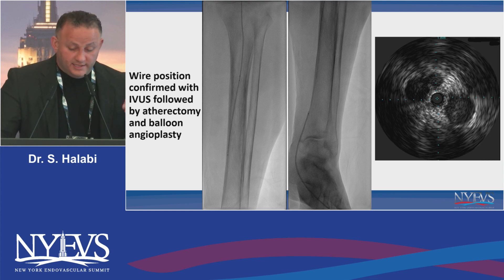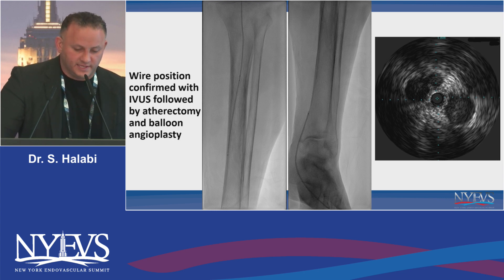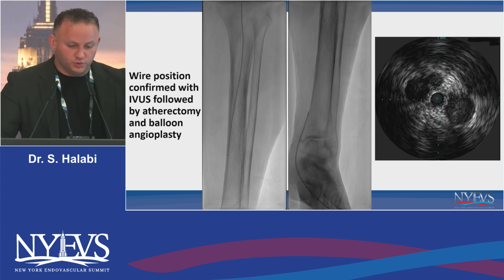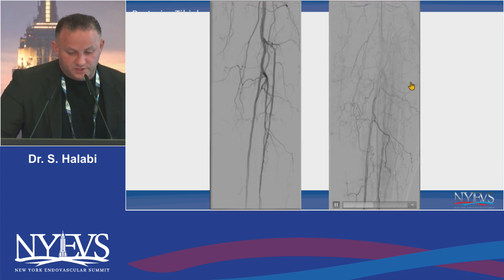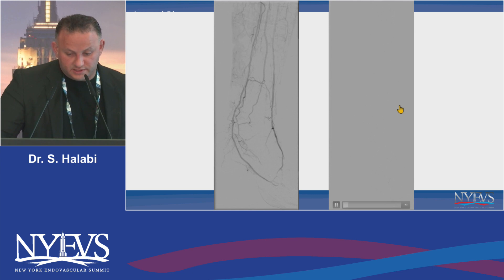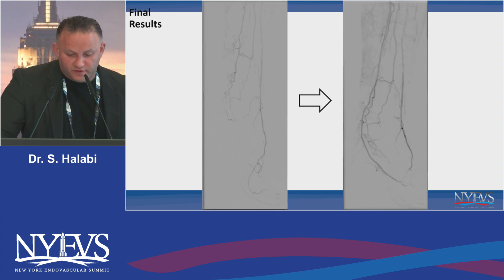Knowing I was intraluminal, I was able to go ahead and provide some therapy. We did laser atherectomy in this case, then sequential balloon angioplasty going from a smaller balloon to a bigger balloon, all the way to the pedal loop — ballooning through the pedal loop and all the way up to the PT, which was pretty remarkable. Those are our results: the flow in the PT is as fast as the AT. What we initially thought was a no-outflow lesion, with the ballooning we got pretty good results down to the wound, with a lateral plantar that's revascularized.